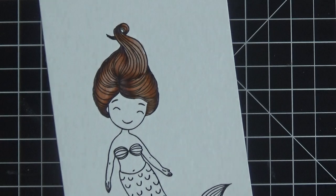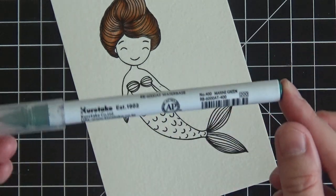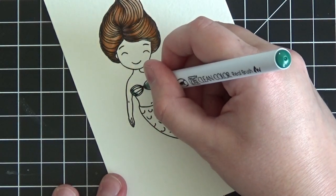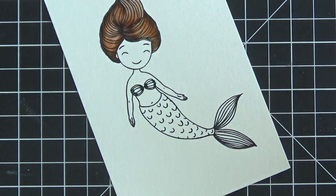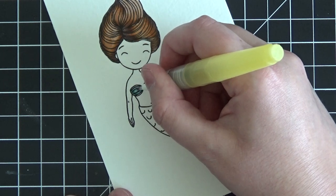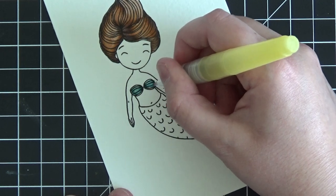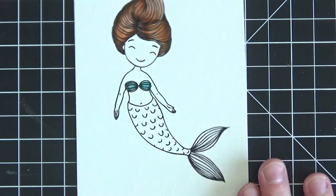Now let's move on to her clamshell top. I used just one color — marine green — and put a little bit on either side of the little shells, literally just scribbling the color on. Between colors, always scribble the tip of your water brush on a piece of paper towel until no more color comes off — that's how you clean it so you can go from one color to another effortlessly. I always keep a piece of paper towel on my workstation.